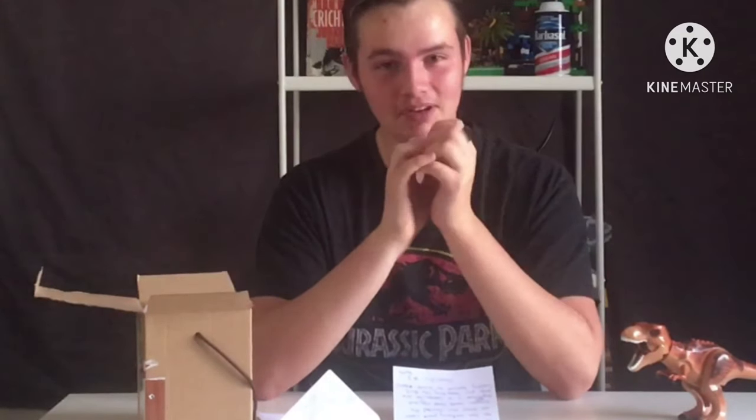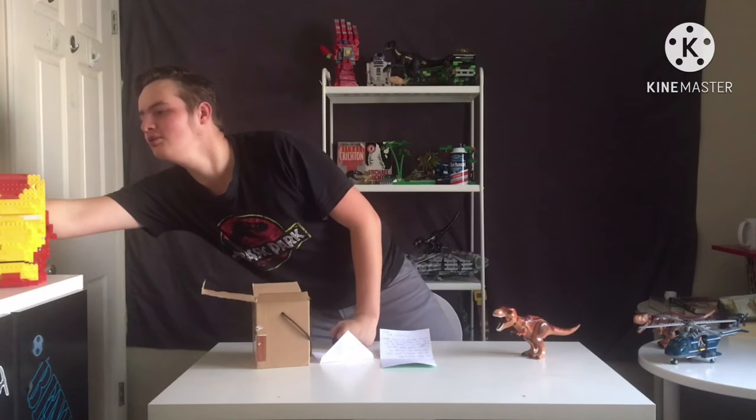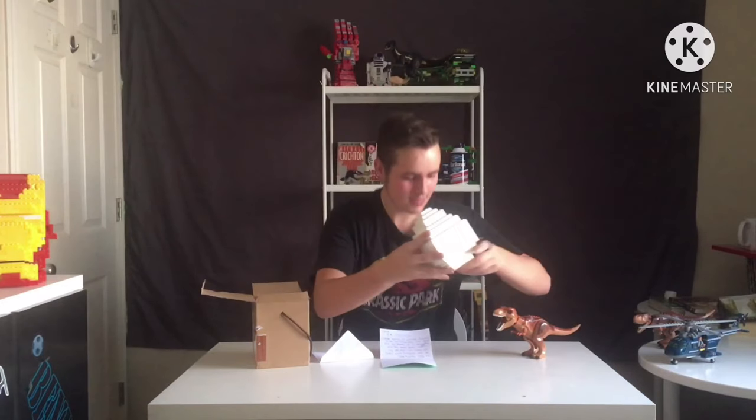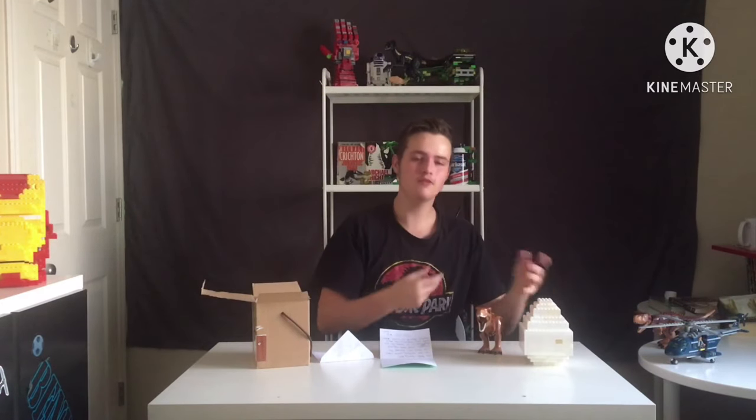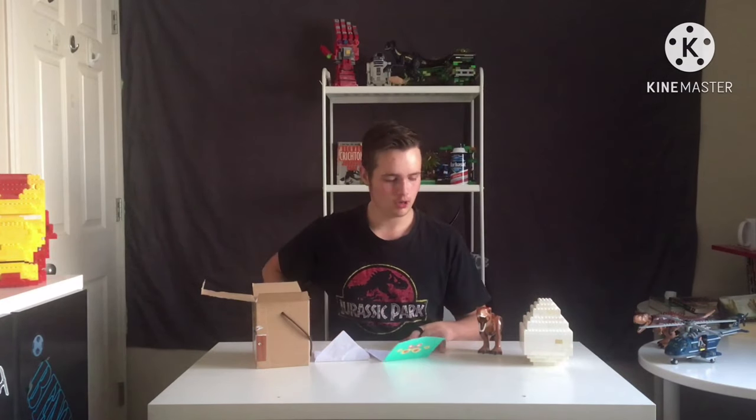Oh, I have a feeling I know what it is — it's more slime. Maybe that means we'll make the egg. If you haven't seen my slime unboxing with this beautiful egg, go ahead and check it out.